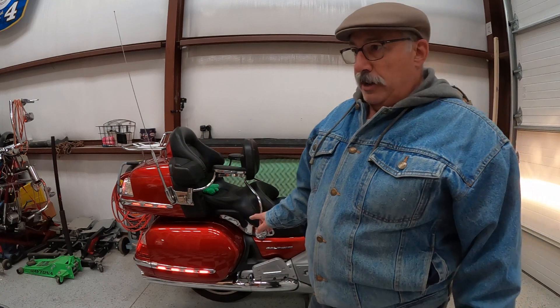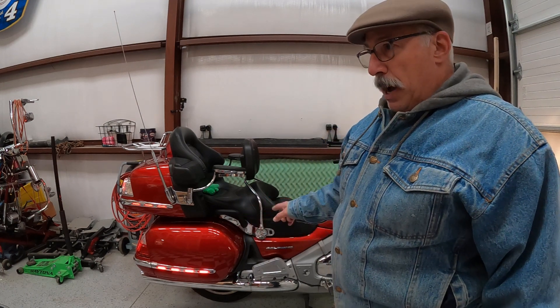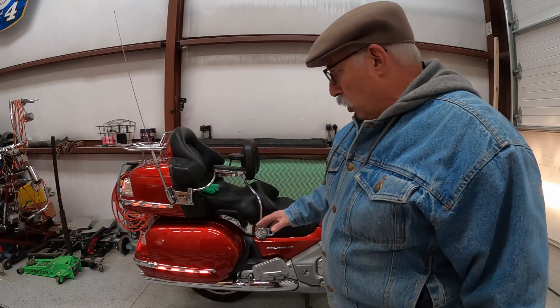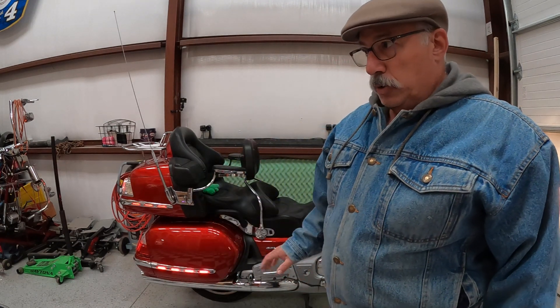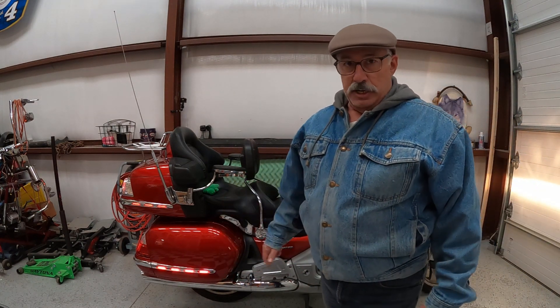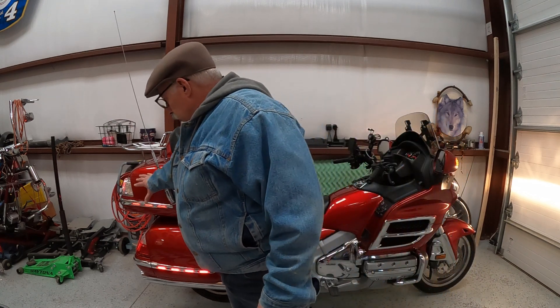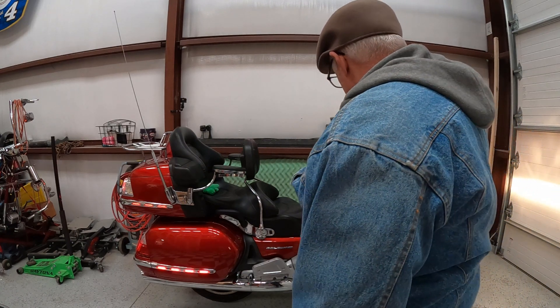I was able to find a brand new set on eBay from a power sports dealership down in Florida. They had the whole set and were asking quite a bit of money, but I made them an offer and they accepted — I never thought they would, but they don't sell these very often anymore. It took me about ten minutes to put them on both sides. The previous owner had actually done all the wiring already, so I don't know why he didn't pop these on — it was like a two-minute job. But I'm happy to have the complete set now.